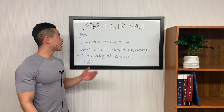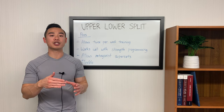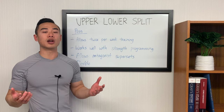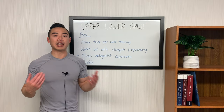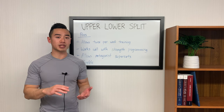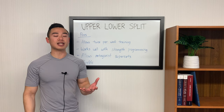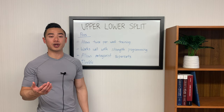The next pro of the upper-lower split is that it works well with strength-type programming. As you'll see in my program, it's going to be very easy to slot in beginner strength-type programming. Next, the upper-lower split allows you to use antagonist supersets — alternating between exercises that involve muscles forced to relax while the other muscles are activated. For example, if you superset your bicep training with your tricep training, your biceps rest while you train your triceps and vice versa. This saves time because the other muscle group is resting, and as long as you're choosing antagonist muscle groups, they shouldn't affect each other's training too much.